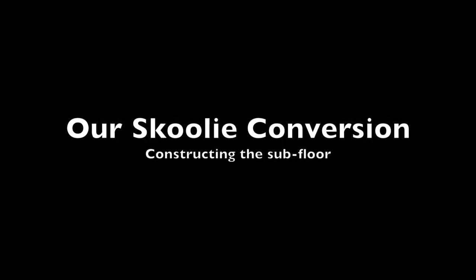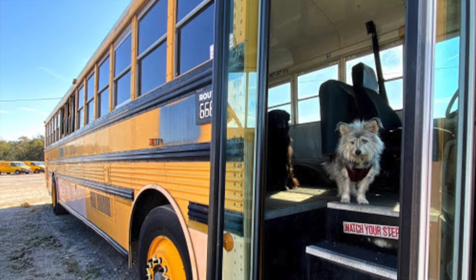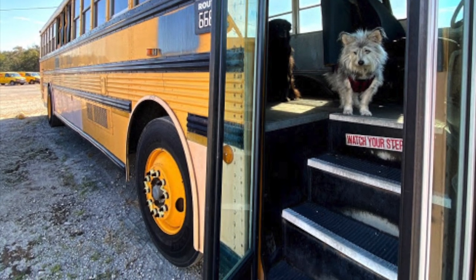Hi guys! Welcome to our first video of our school bus build. Today I want to show you how we are creating our subfloor in our school bus. Since we only recently decided to start documenting our process, I'm gonna catch you up on a little bit of the work that led up to this point.